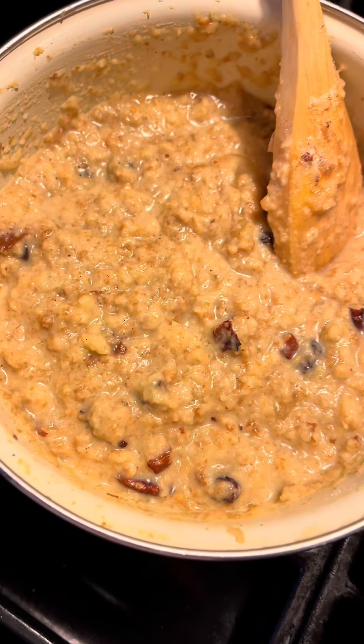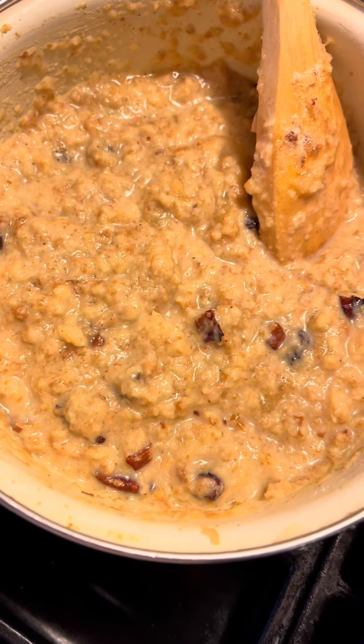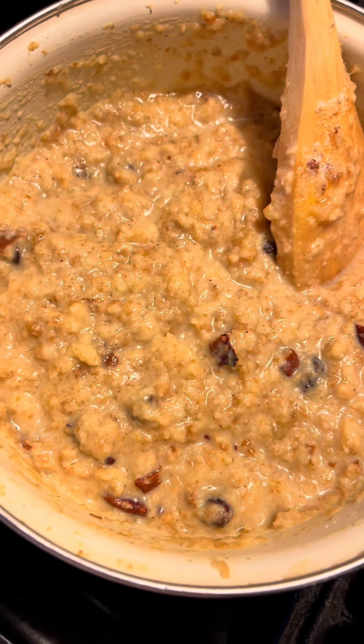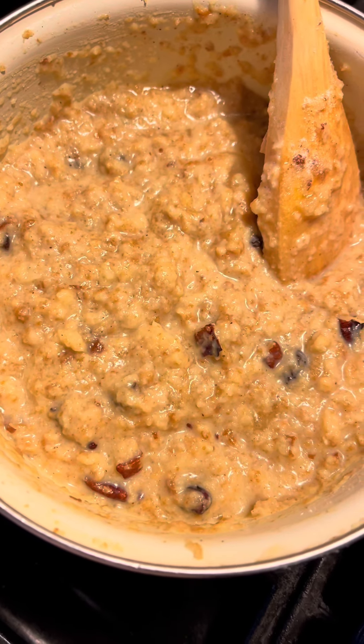I put in about a quarter stick of butter, and also one egg. This is going to be some good eating. I'm going to put this in the oven and brown it. Eating good with Freddie Jean bread pudding.